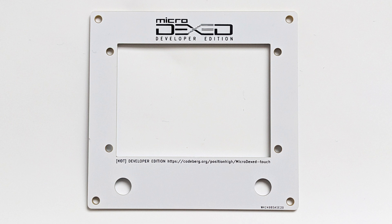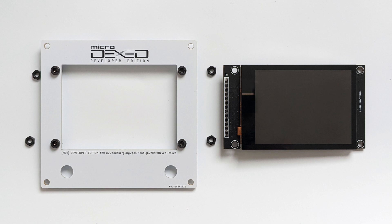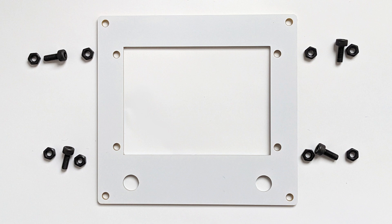Just as in the previous step, on the top of the lid part, you will later need four M3 screws that go into the extensions. But first, attach the display to the front plate.